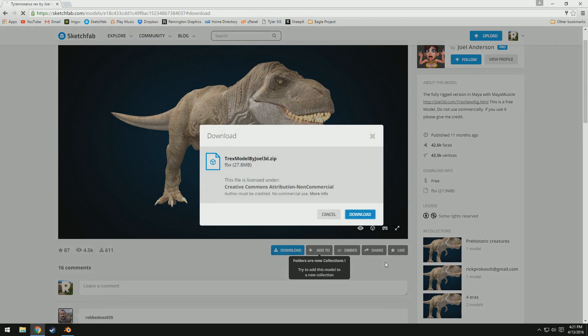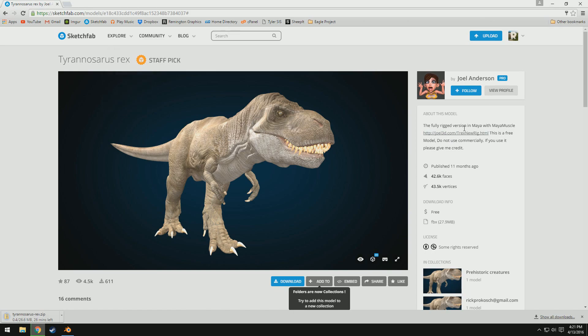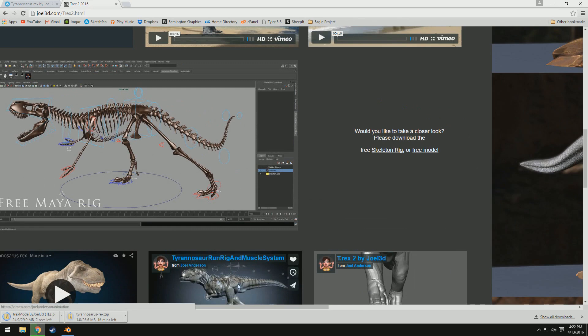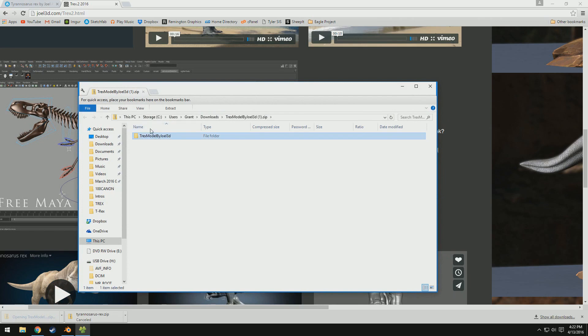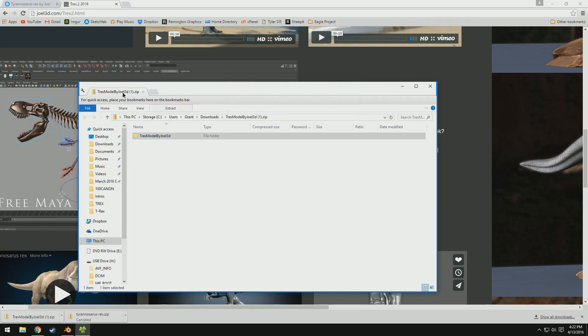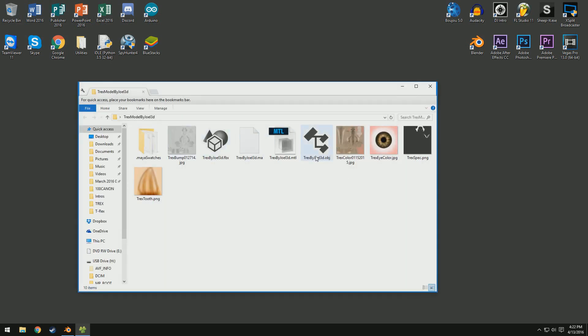Now I'm going to go ahead and click download. Hopefully it shouldn't take too long. Actually, if you head on to his website and look down in this section, it says 'want to take a closer look? Please download the free model.' Click that and it'll download a lot faster than Sketchfab downloads it. I don't know why Sketchfab takes so long. So I'm going to go ahead and open up the zip file, extract that to my desktop, and now we can go ahead and close our web browser. Here is our 3D model - it is an OBJ file.